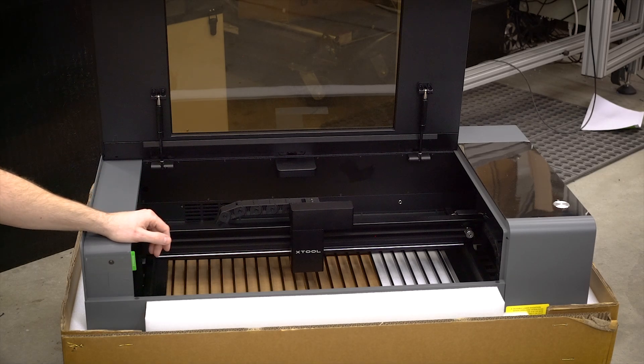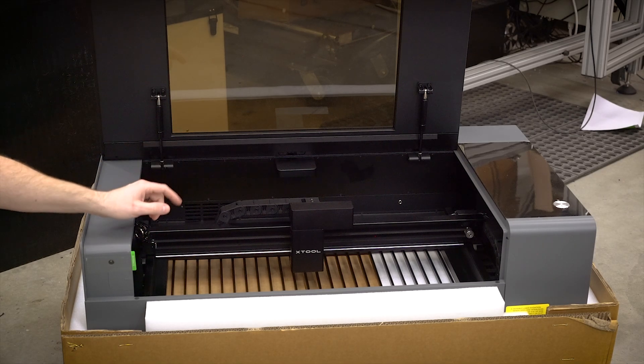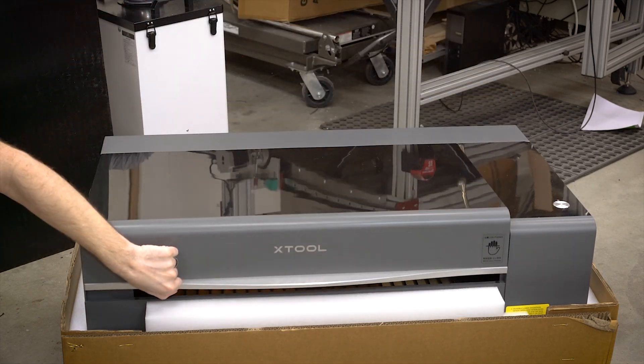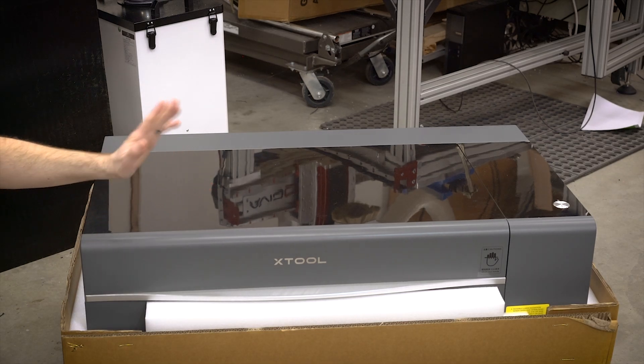Please check the links in the description below — they go into a lot more detail about the specs and all the features this machine has. I can't really go into any more details just yet, but rest assured, when this machine starts shipping I'm going to be doing a lot of videos showing you everything about it. Click the links down below, thanks for watching, and be sure to check out more videos on the xTool and all the other projects I'm working on. See you in the next video.